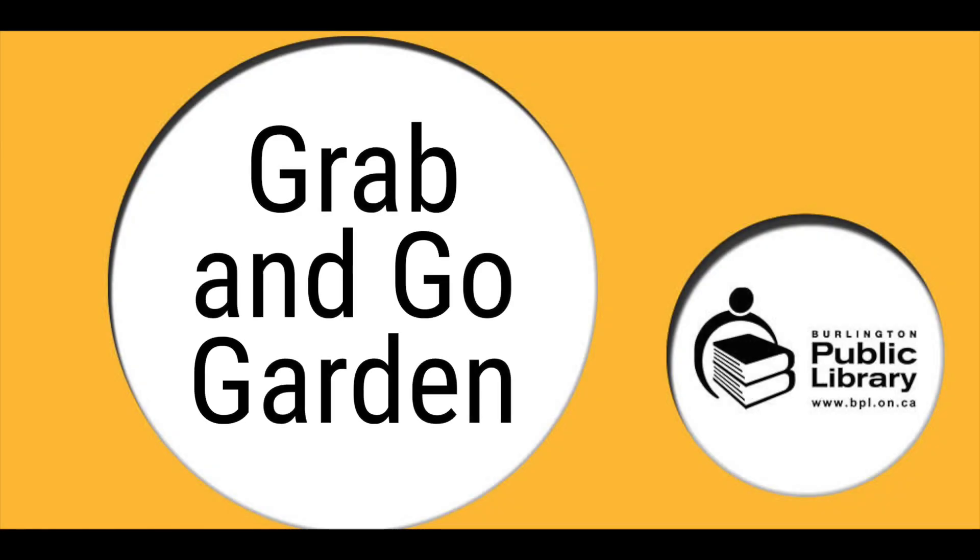Burlington Public Library presents the Grab and Go Garden, a seed growing time-lapse video.